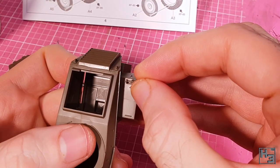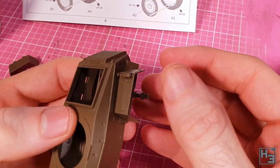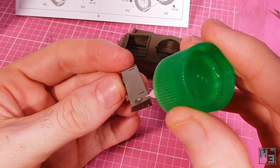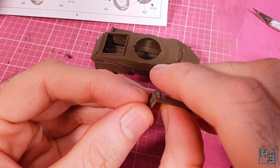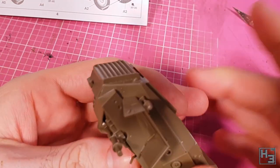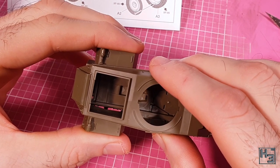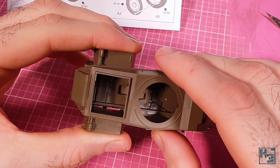On top of the mudguard I glue this fire extinguisher — nothing particularly tricky about mounting this, and it seems like a good thing to include if you want to prevent fire. If you wanted to do things a different way you could glue the fire extinguisher to the mudguard before installing it — more than one way to do a thing. No matter which way you put your fire extinguishers on, installation of the mudguard is exactly the same, and it's quite simple.